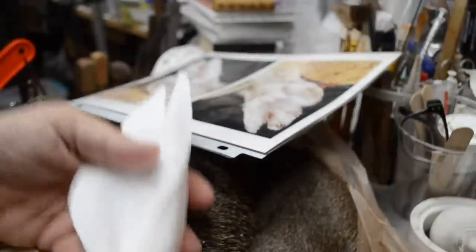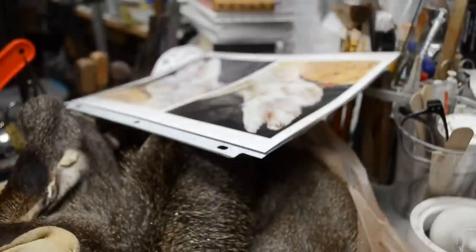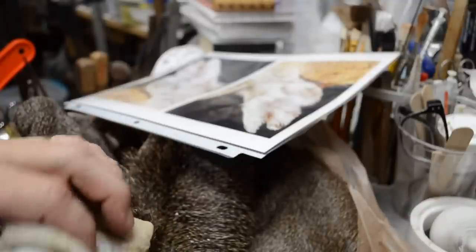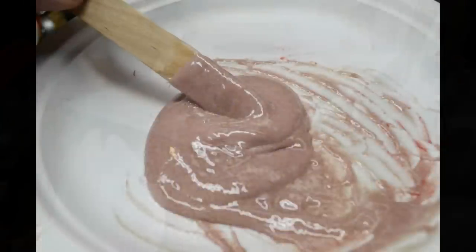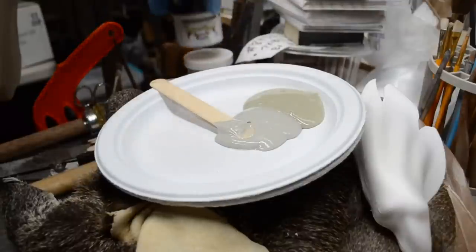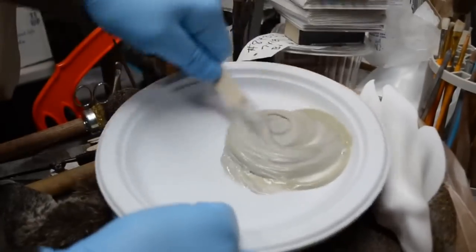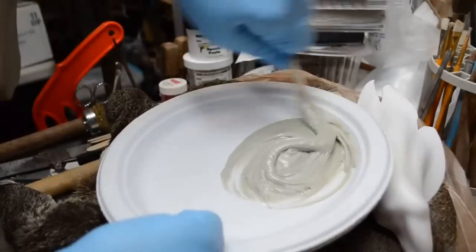And that's all it takes at this point. I'm going to go ahead and apply the hide paste — the epoxy paste — to the ear liner and insert it into the ear. The ear partially inverted itself as the ear liner came out, which is good — that'll give me a good starting point when I get the ear back in. I've got the epoxy paste, and I heated Part A in my microwave 20 seconds on medium-high heat. Now I'm just going to mix it together real well.